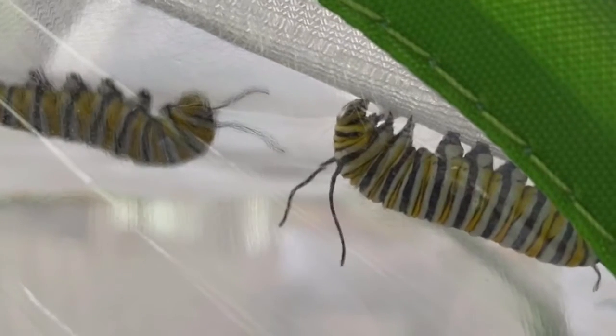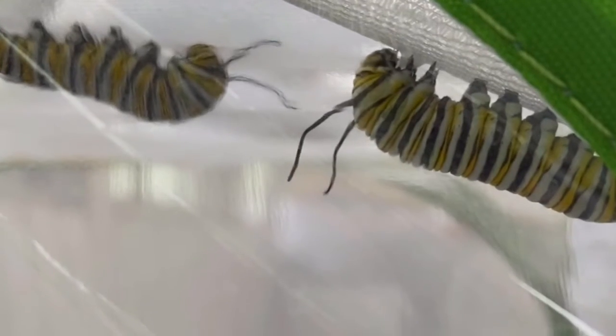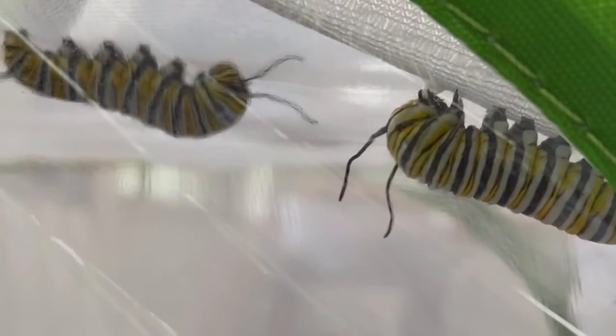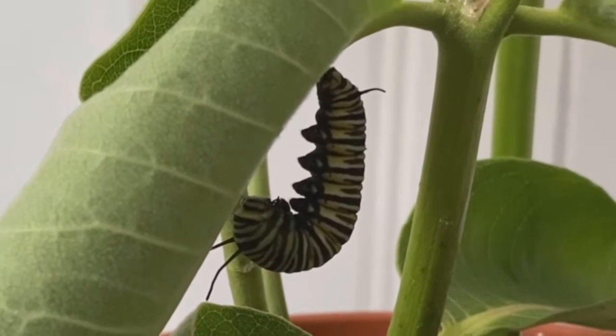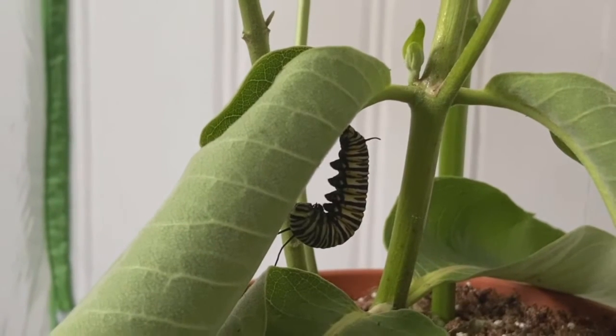When the monarch caterpillar finds its perfect spot, it creates a silk pad. The silk is made from the caterpillar's spinneret, a small organ located beneath its mouth. After the silk pad is complete, the caterpillar attaches itself and hangs in a J shape for around 24 hours.